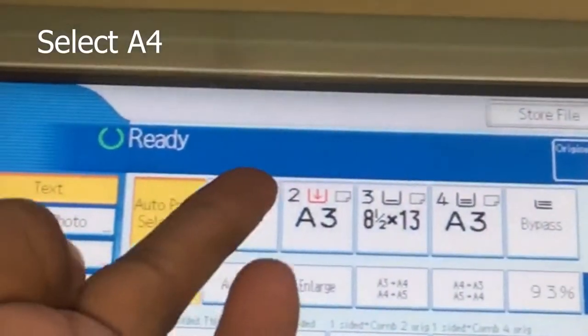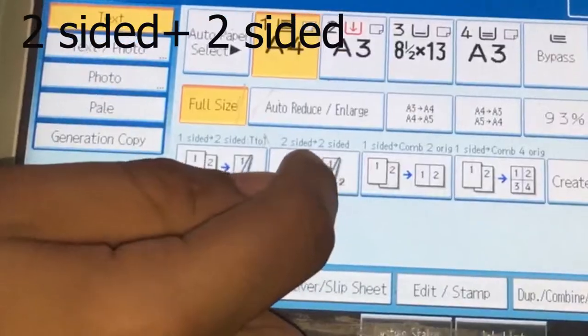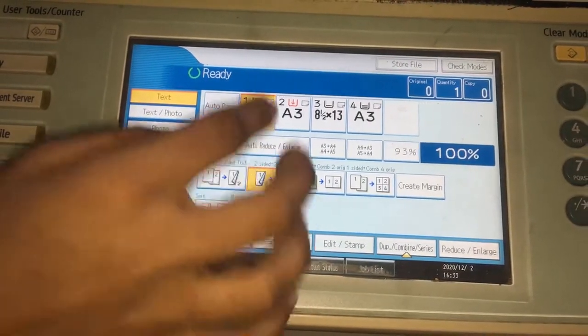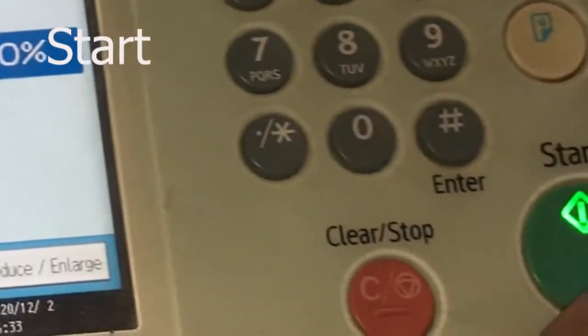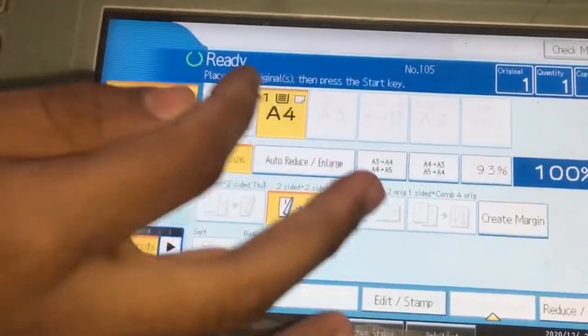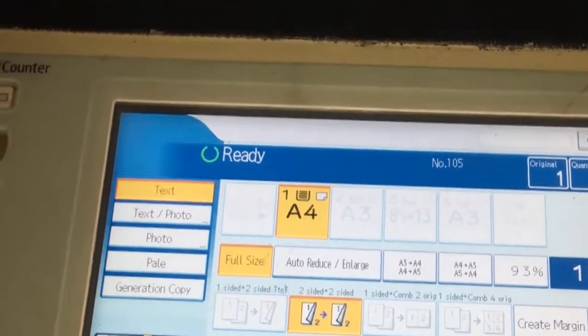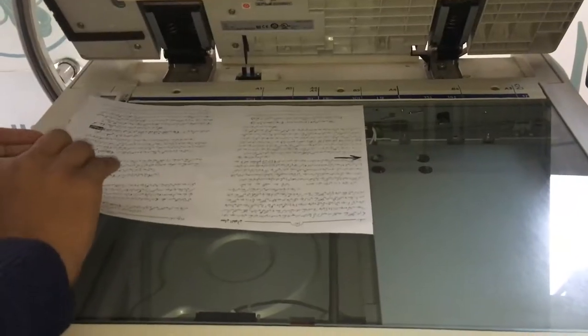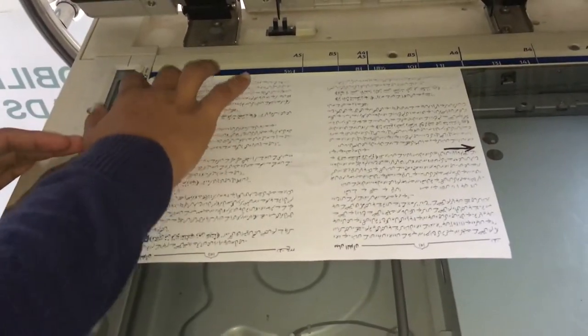First, we have selected A4. Then we have selected the second option in the third line. We have selected the front side of the document. Now, we have to select the front side of the document.